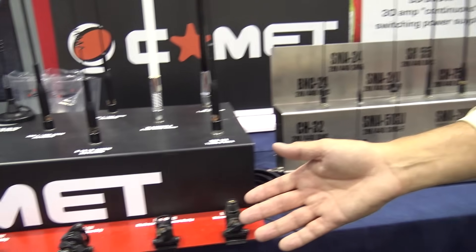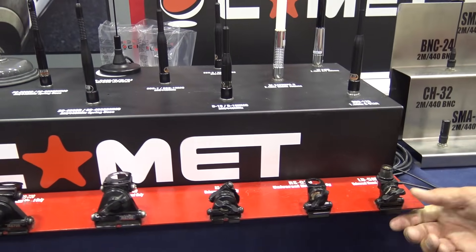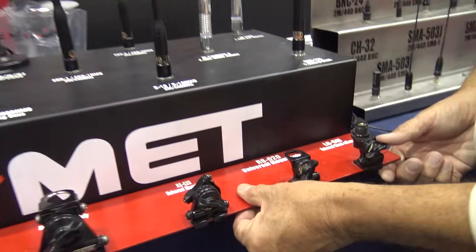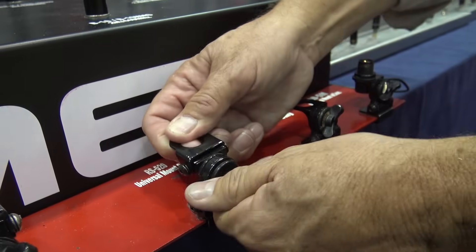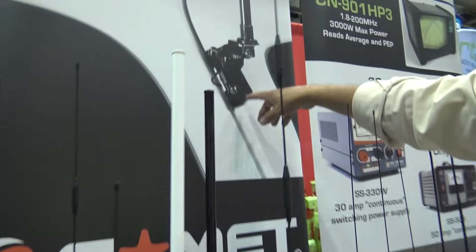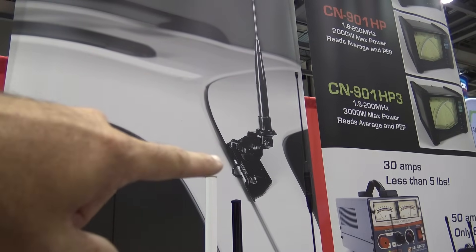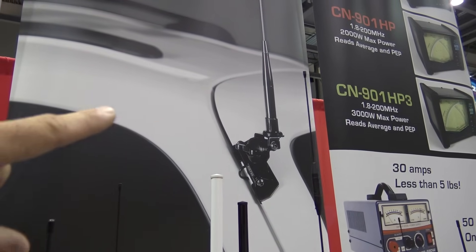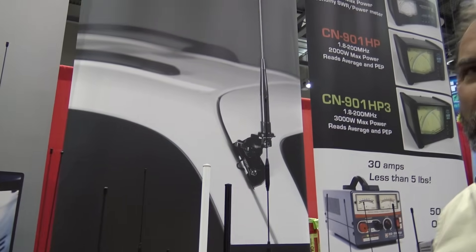Everything Comet specializes in is items that don't require you to drill holes. All these are what they call lip mounts, because the mount slips over the lip of the trunk edge, the lip of a door, the lip of the hood, or the lip of the hatchback. I have a Comet lip mount with a Comet SBB7 mounted on the back of my Transit 250, and it works great. No drilling at all.